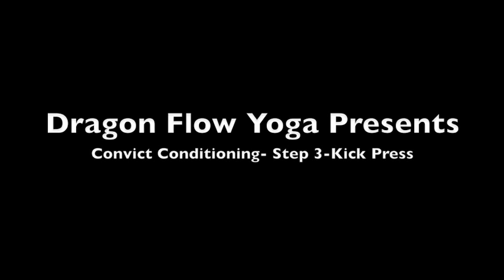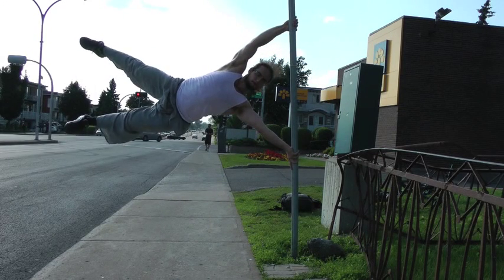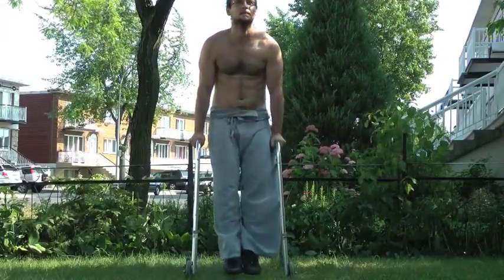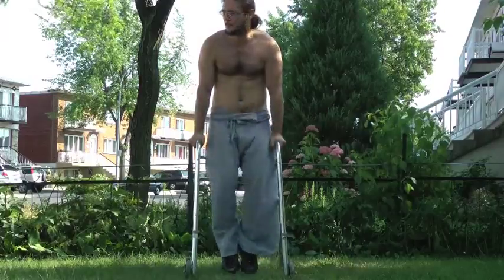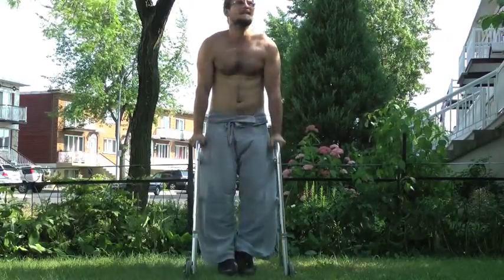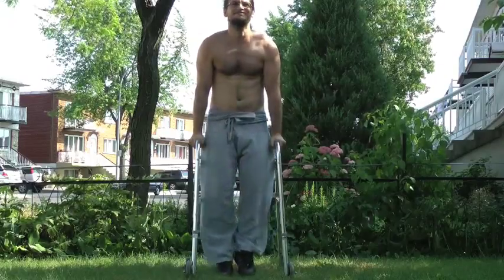Hi guys, today I was really inspired so we did part three of our convict conditioning flag — the kick press. This was my warm-up: I did some leg raises on my grandmother's walker. She just came out of the hospital so she has a couple of walkers that I mess around with.